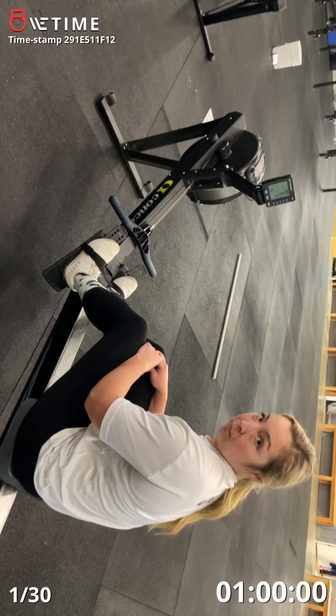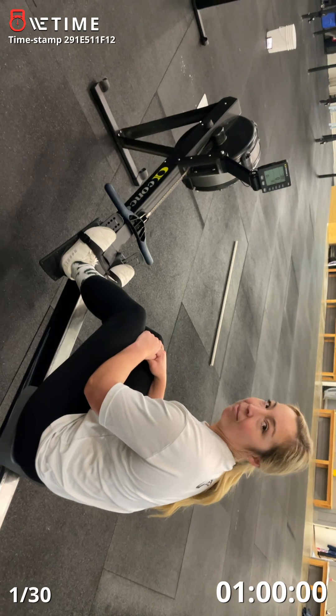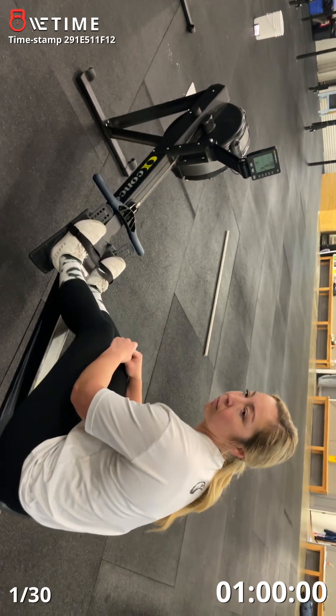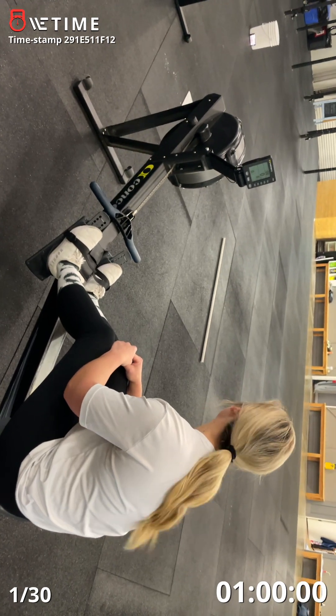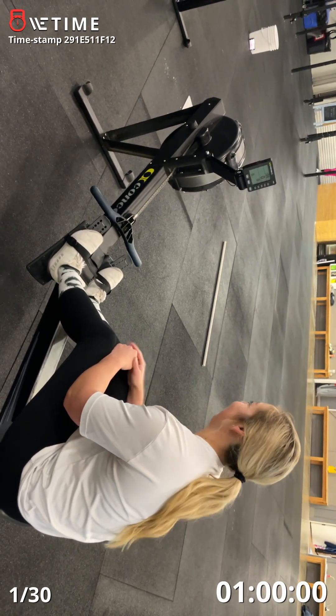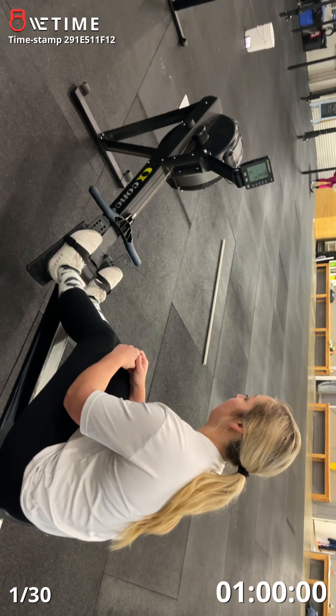We're going to be set to calories. Here we go. Ready to go? Yep. Ten, nine, eight, seven, six, five, four, three, two, one, go.